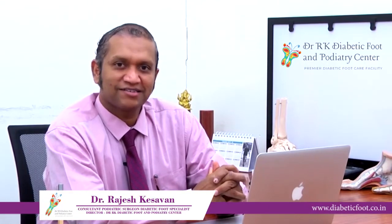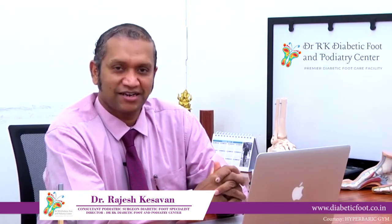I am Dr. Rajesh Kesavan. I am a Consultant Podiatrist and a Diabetic Foot Specialist practicing in Chennai.